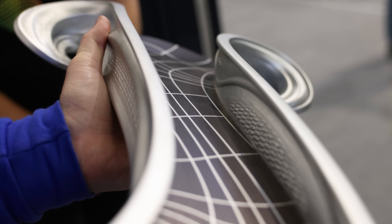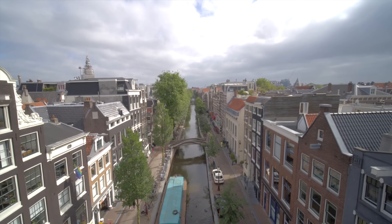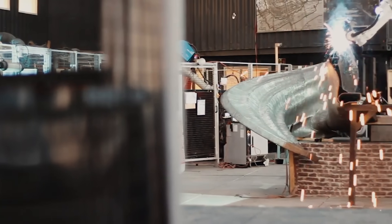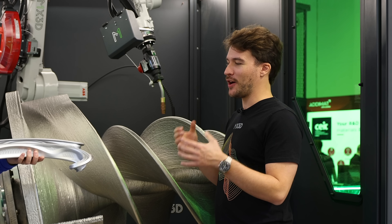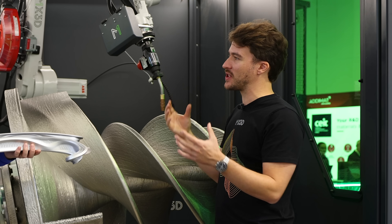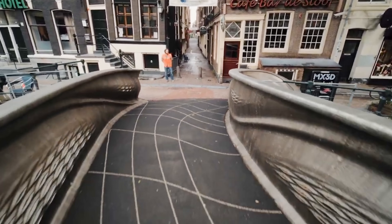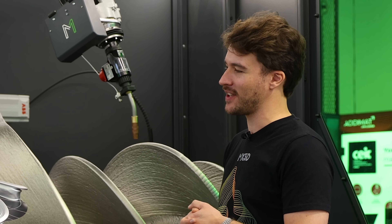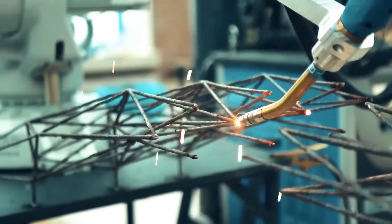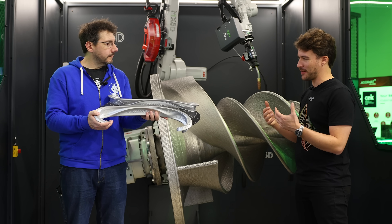Even as a scaled model this is really impressive. The original moonshot idea was to print the bridge on location, but welding safety requirements and being a startup in 2014 meant some changes were needed. Fortunately, tier-one companies in robotics, welding, and structural engineering reached out to help, as did the City of Amsterdam — everybody putting their heads together to make it a reality.